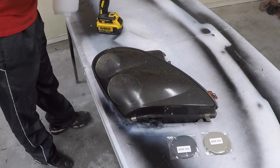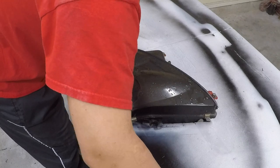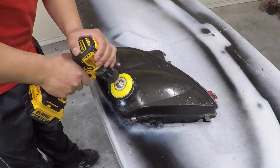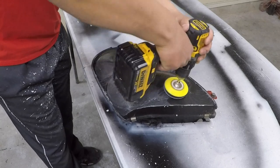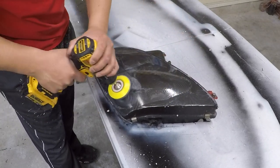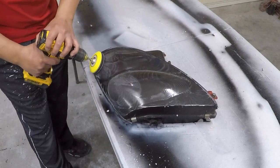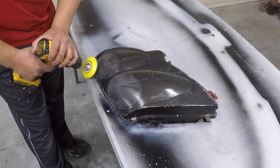Spray some water on the headlight because it prolongs the life of the sandpaper and you get a more uniform sanding. It also prevents the sandpaper from scratching too deep into the surface. We are sanding off the oxidation on top of the headlight — that's the yellowing you see. It's only on the surface, so we're going to knock it off. I'm starting with 1000 grit. Depending on how much damage you need to sand off, you can start with a lower grit, but I've personally never had the need to go lower than 1000 grit.